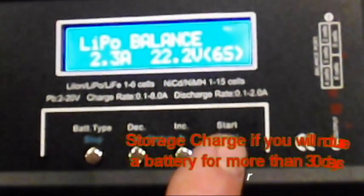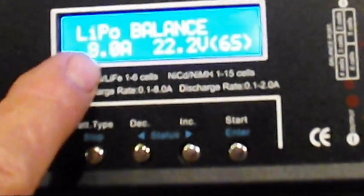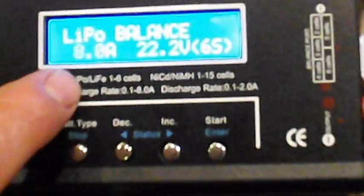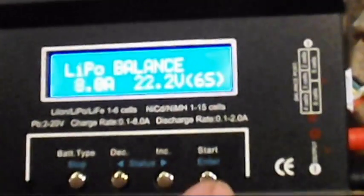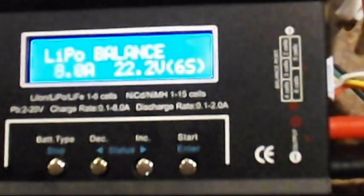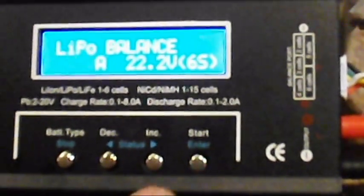We've got a four-cell here, and you can set your charge rate. Here's the next coolest feature — this thing goes up to an eight-amp charge rate. As long as your battery has a rating that'll let you charge at eight amps, you can use that feature. That's going to be a lot quicker charging. This is a 5C charge rate battery, and most of your new batteries are a 5C charge rate. So a 2,000 milliamp battery should have no problem taking an 8-amp charge.